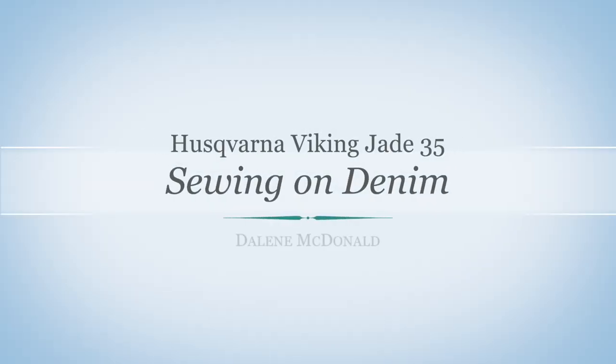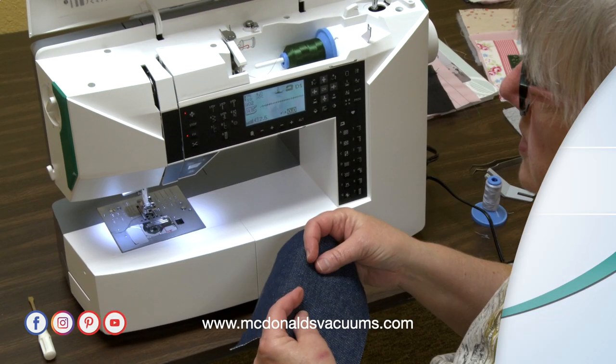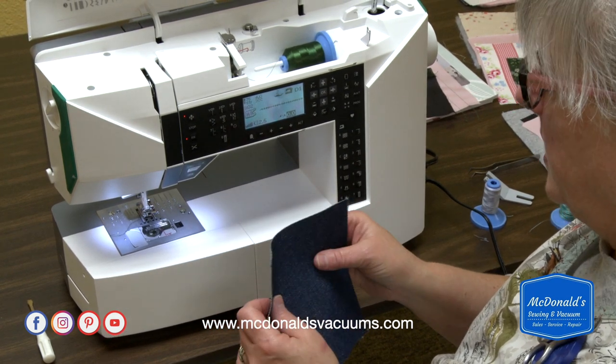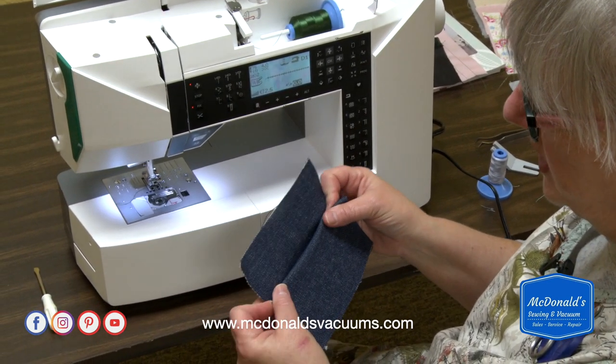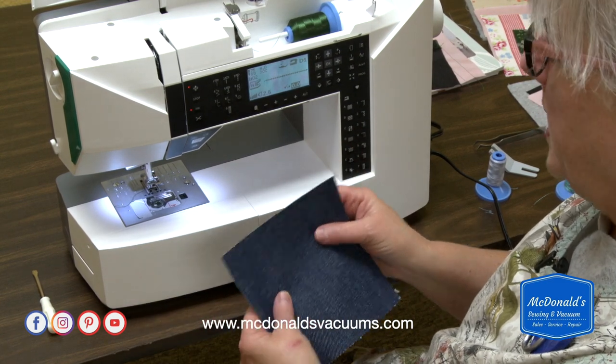Now we're going to sew on denim. A lot of us hem jeans or mend jeans for people, and denim can be a difficult fabric to work with because when you start getting into lots of layers it can be difficult for some machines to handle. This machine does a beautiful job with it.